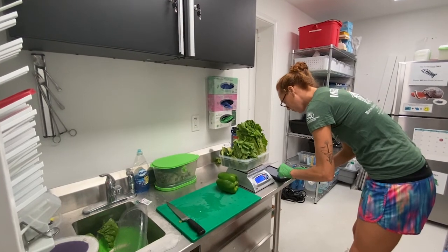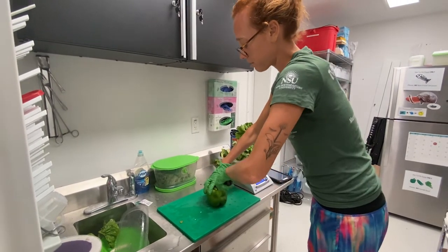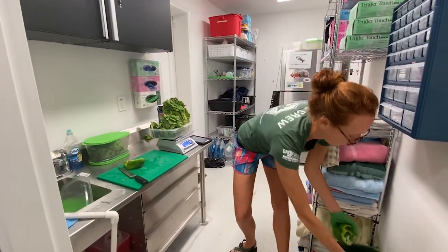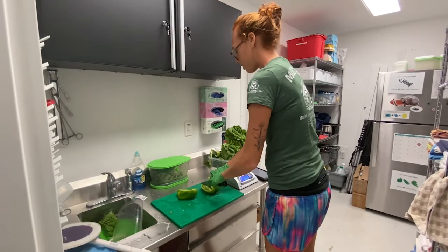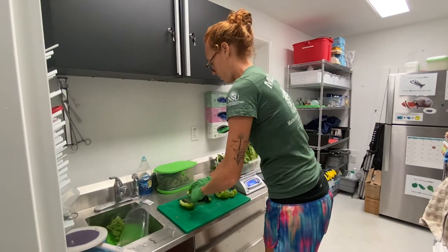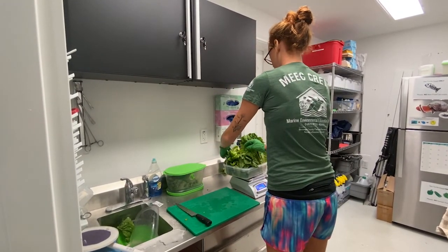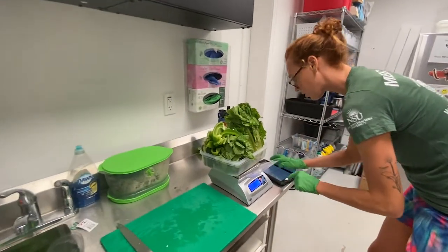We'll go ahead and weigh them. We have 257 grams, then we'll tear it again. For the peppers, we also cut them into smaller pieces, but we also take out the middle part — we don't want Captain to have this because it's not good for her digestive system. And then again, we cut them into smaller pieces to make it more manageable for her to eat. And then we'll weigh these — it's 281 grams.